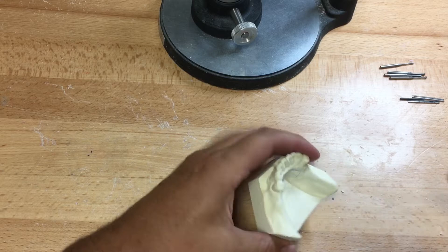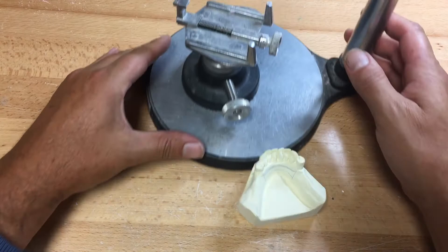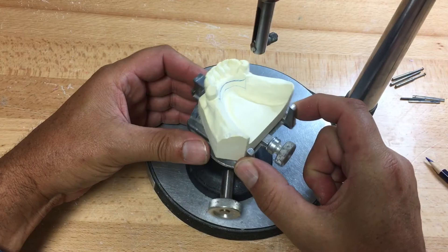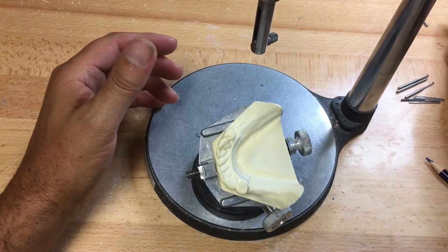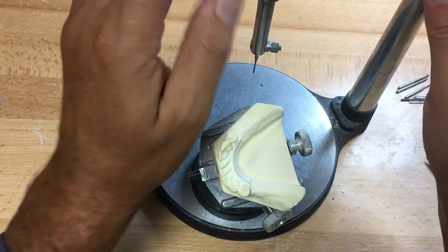I'm trying to get you to visualize what we're making. We haven't discussed acrylic retentions or direct retainers yet, but I want to get us moving forward with these two cases and backfill the information as we go. When placing the model into the surveying table, get the base of the model against the two legs — don't turn it around as it can chip teeth — then tighten it securely. I'll loosen the table so I have lateral play and start with the analyzing rod in the collet of the surveyor.